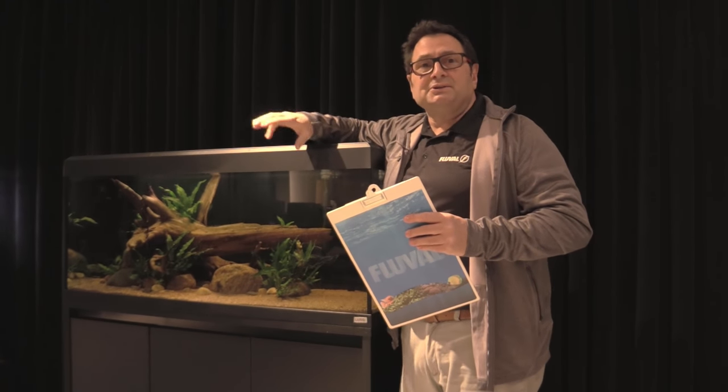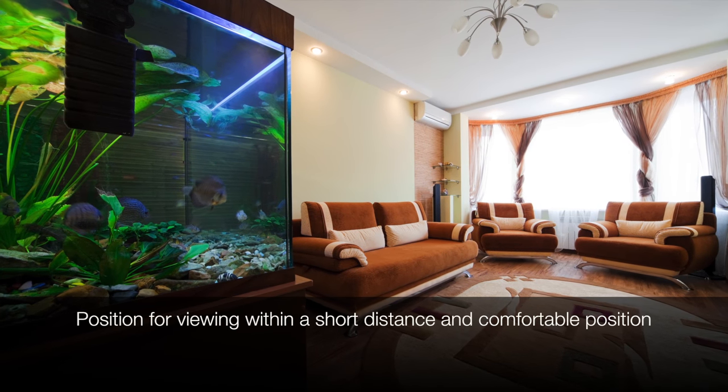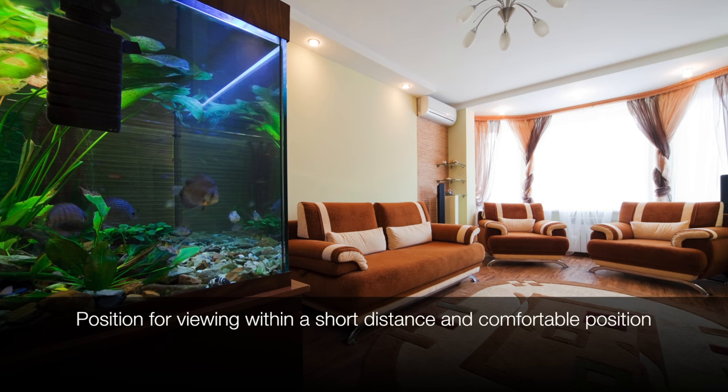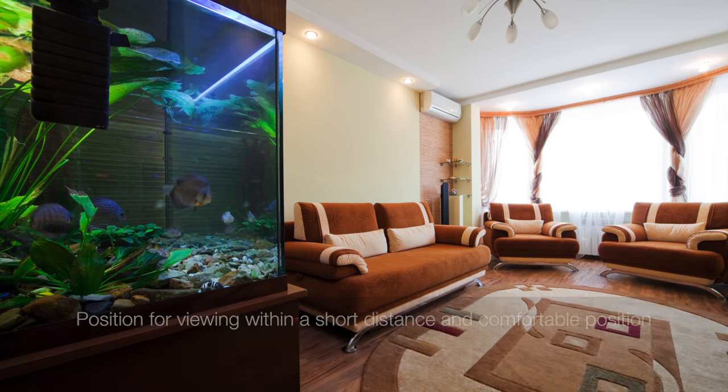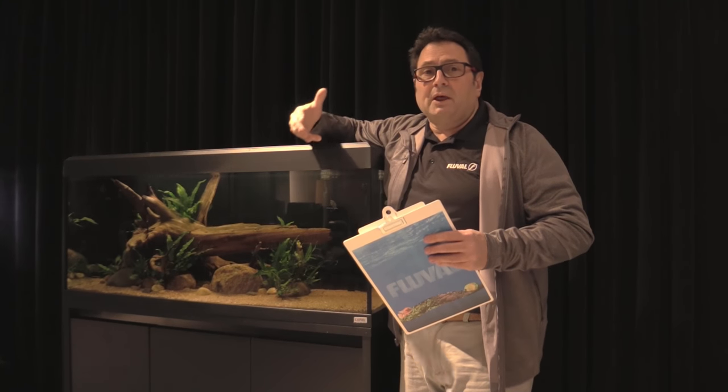You also want to make sure that you locate your aquarium within easy viewing distance of where you plan to sit and enjoy it. You don't want to be rubbernecking to see your aquarium — you want it directly in your field of vision and close enough so you can really enjoy your tank.